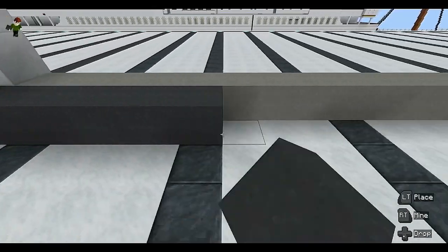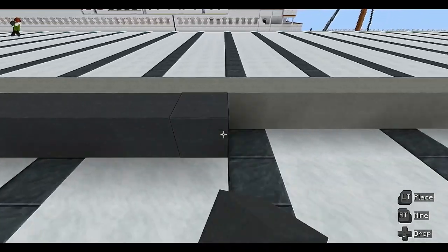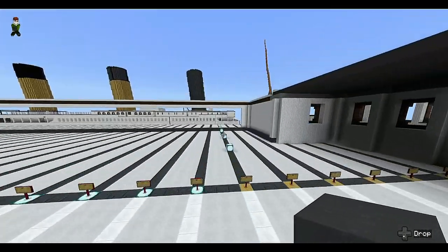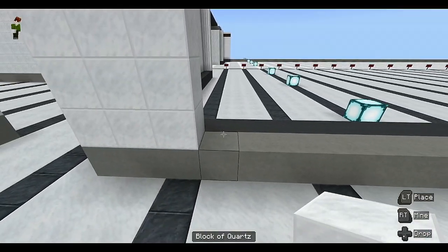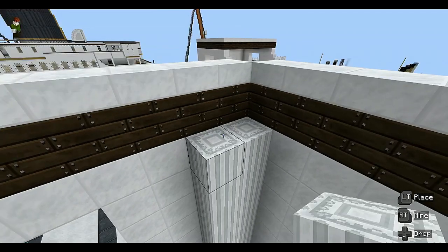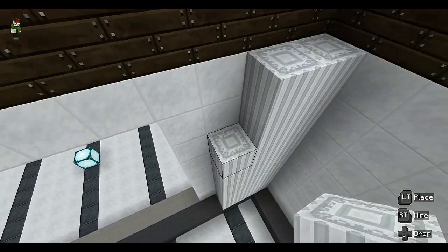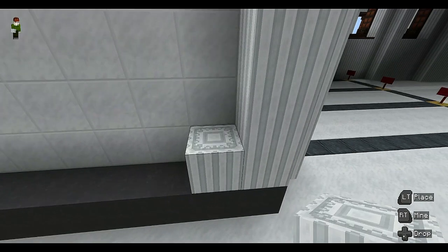You need to get gray concrete — or any color you like — and put it on the inside of the gray concrete wall, pulling it straight across. Then fill in the quartz blocks with another row. Get the pillar quartz blocks on the inside and go all the way up — not onto the wooden block — so it's eight blocks high. Go all the way around like this.